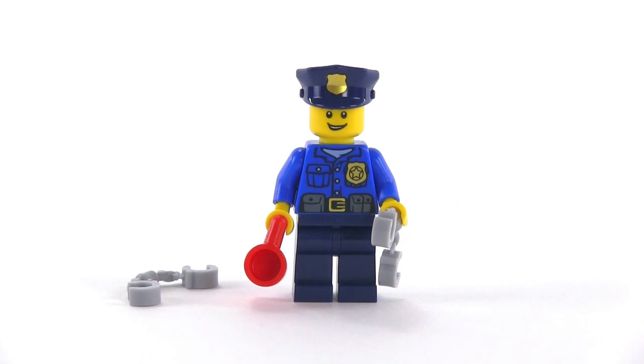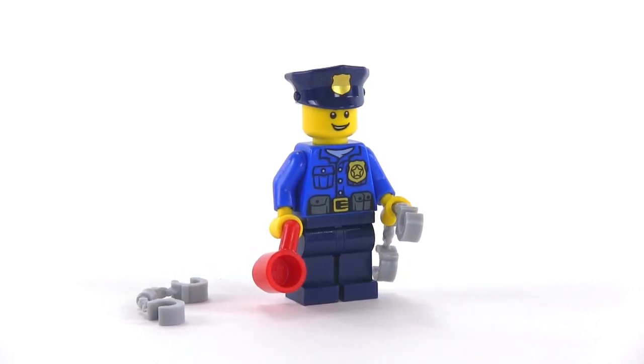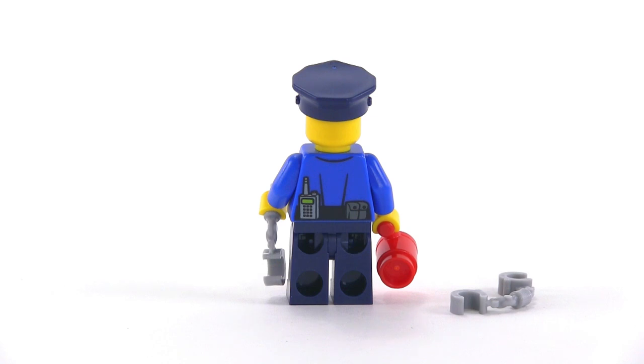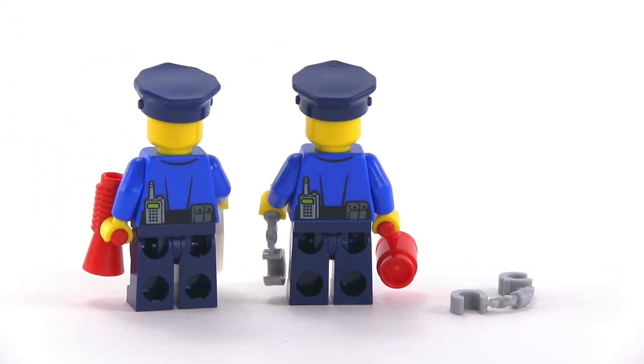Day 18 introduces another cop and this guy has a nice warm smile on his face, but it looks like he may be a little more serious right now because he does have a pair of handcuffs at the ready and also a spare. By the way, there's what the police torso looks like from the back in these latest versions of Lego City police.